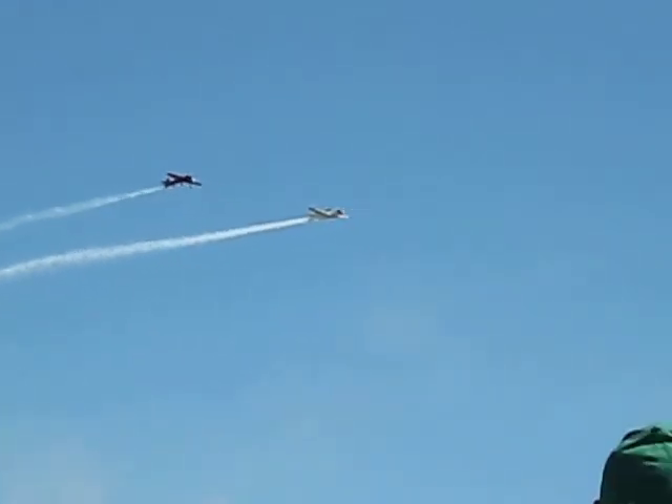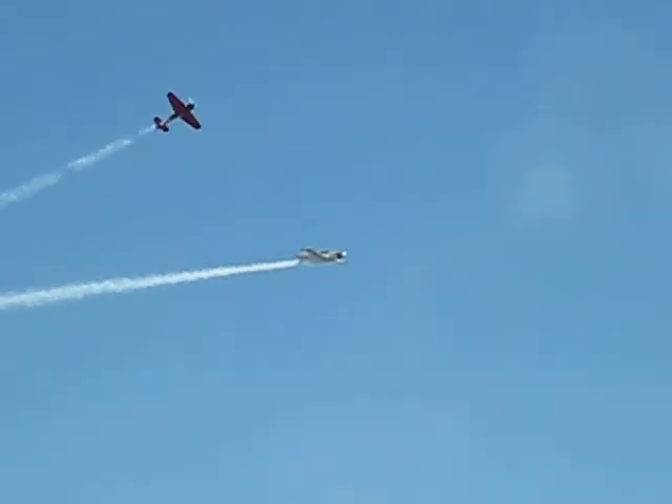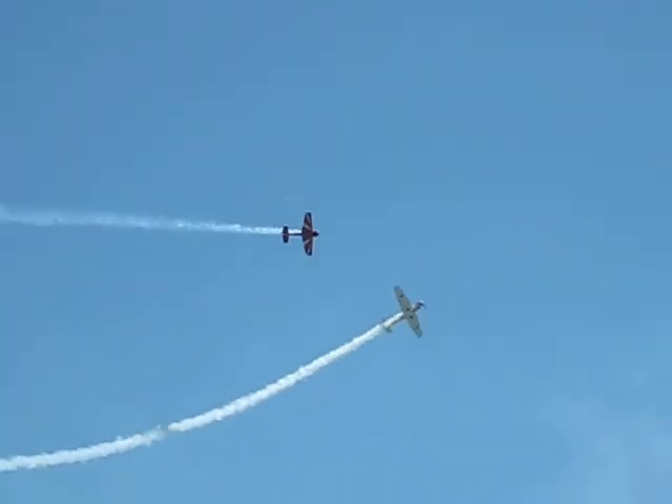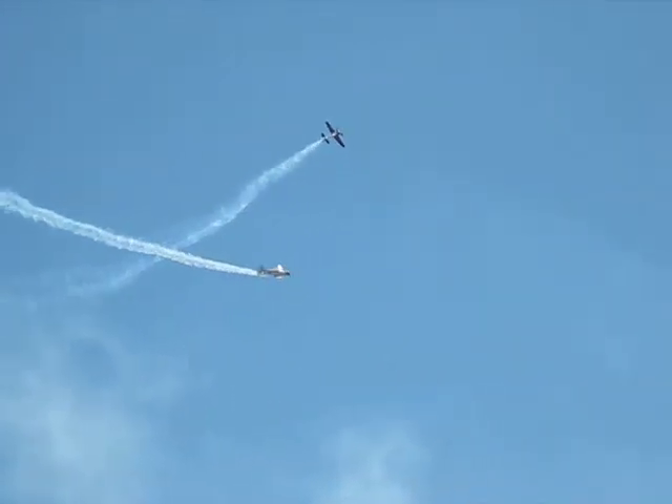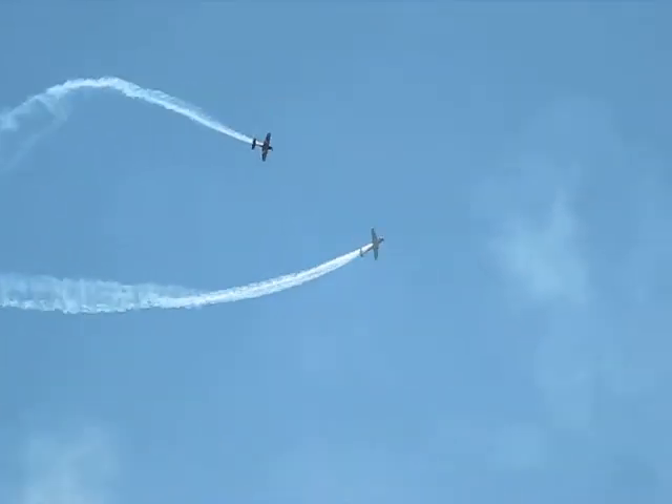Now watch this as the airplane is under stage center. Up Bud goes and starts to roll around the smoke trails of the Yak-18. Now Ross is up and around, followed by Bud, followed by Ross.